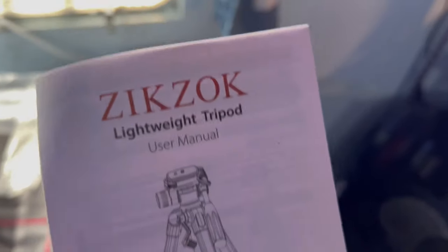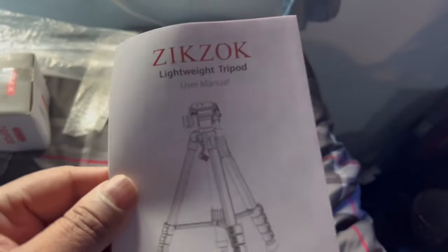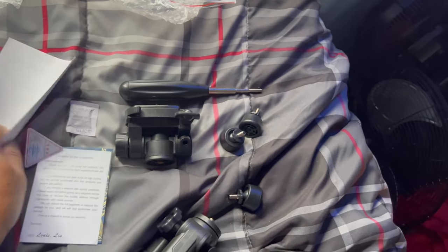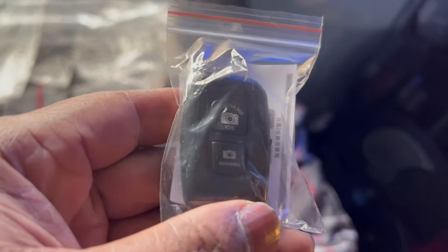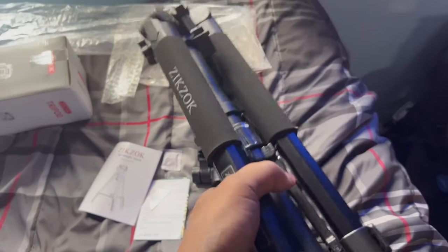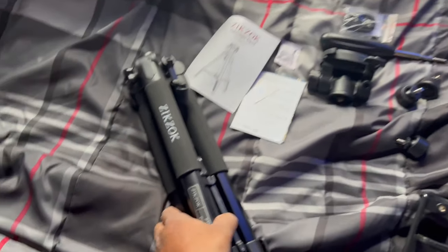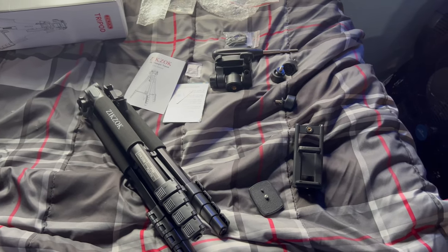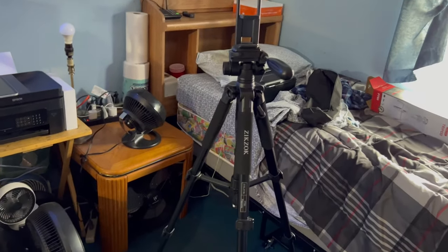They definitely care about their customers — they didn't do too bad of a job. It is a little bent but I'll give them a pass on that. Here's the manual. It also came with a remote, which is irrelevant — I'm not going to use the remote. Those come with instructions on how to use it. And then here's the tripod itself — that's the brand name on the side. I just got to put those little feet in there, and this is a very heavy, heavy-duty tripod — way heavier than the other one.